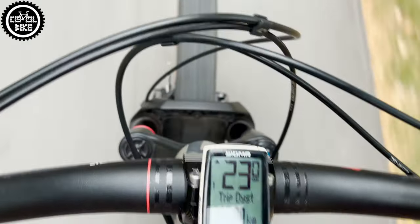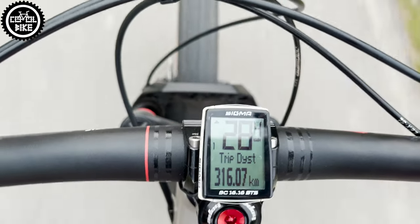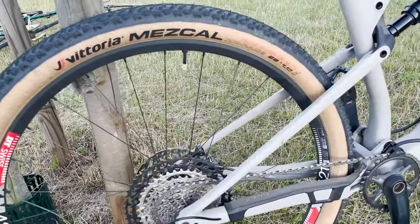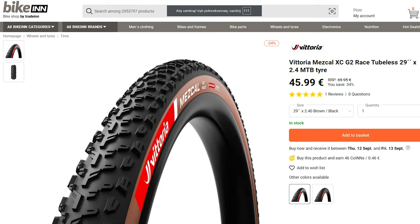For those of you who pay attention to tire noise, Vittoria is quite quiet. Mescal's weight is similar to competitive tires, but in terms of price it stands out significantly, because you can get it for about 50 euros.